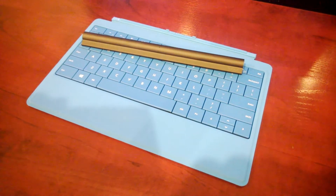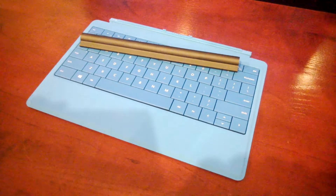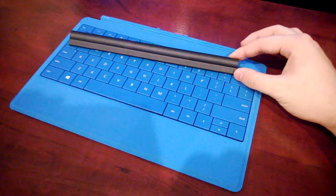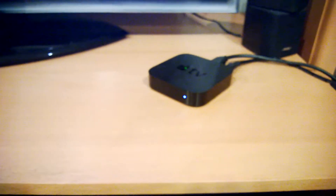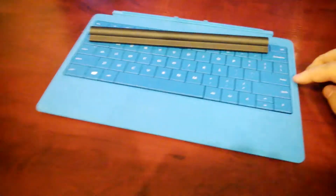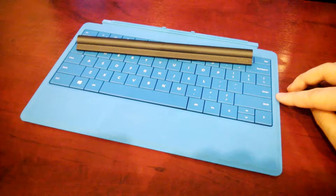Hello guys. So in this video, I'll show you how to use a Surface Type Cover and a wireless adapter with the Apple TV. As many of you know, Apple added the wireless keyboard feature to their Apple TVs.